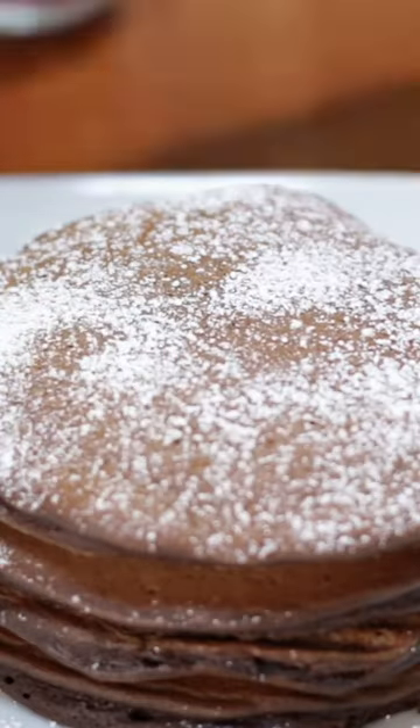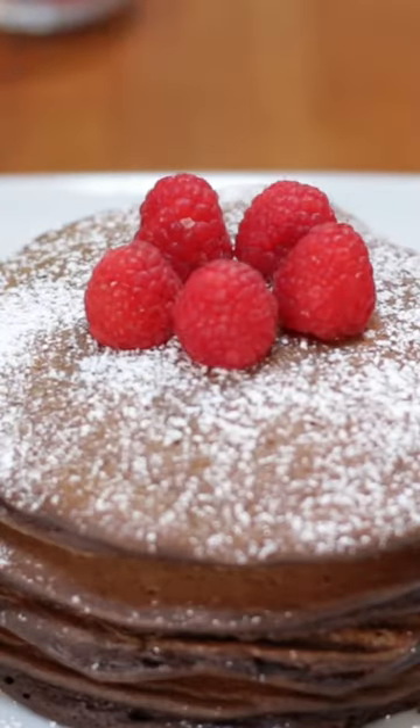Top with powdered sugar, fresh fruit, or whatever else you like. Enjoy! Find the recipe on my website, inthekitchenwithmatt.com. Thank you so much for watching.